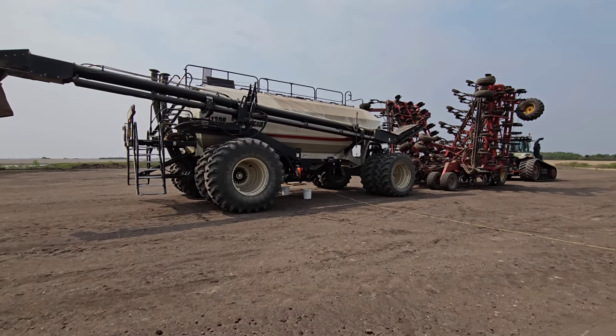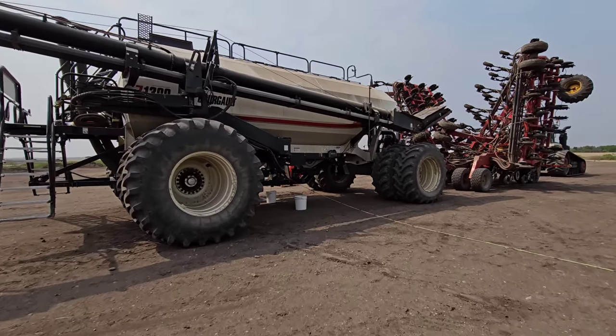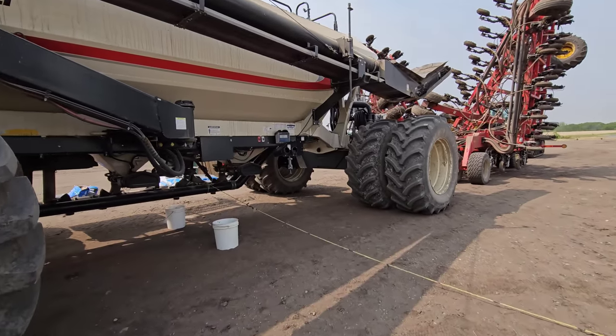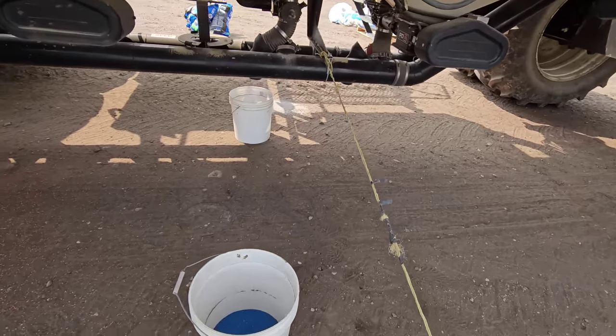Good afternoon, everybody. We have just finished the wheat. It's May 21st, I think, or something like that today. So we're back up here at the yard. We were seeding a long ways away from the yard, and we are switching into canola.